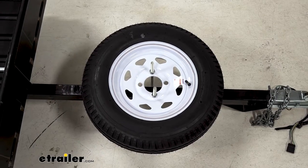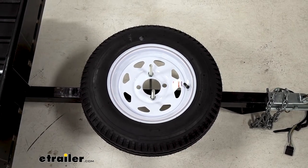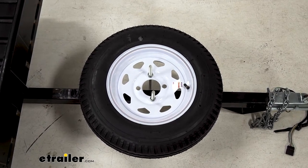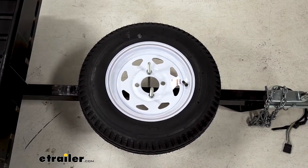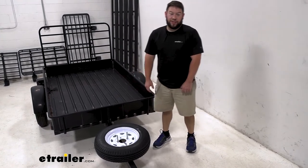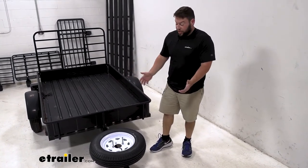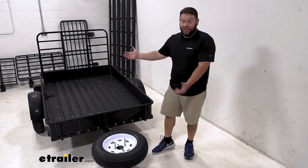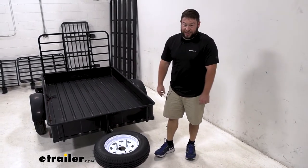Along with the four to five lug nut pattern on your wheel, it will work with wheel sizes of 8, 9, 12, 13, 14, and 15 inch. The U-bolt and lug nuts are zinc plated steel, so they're going to hold up — clearly you're not going to take that inside every time. You're going to leave that tire on your trailer outside and it's going to be fine against the elements.